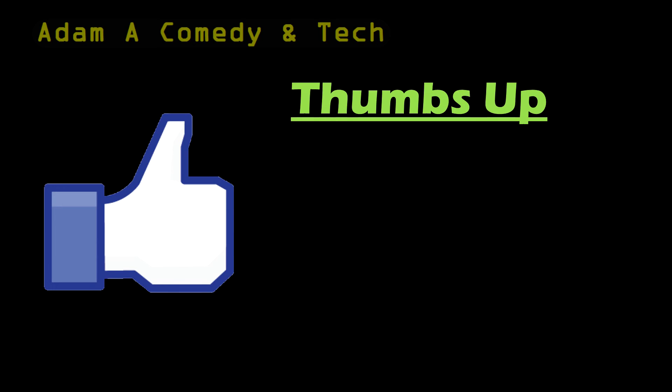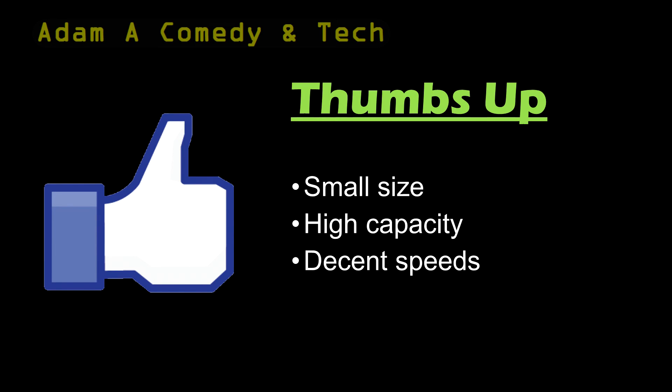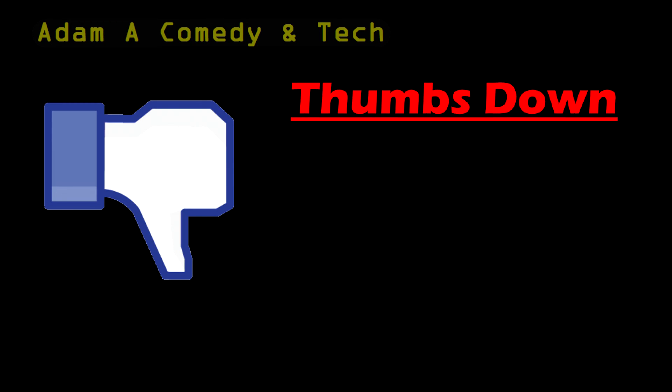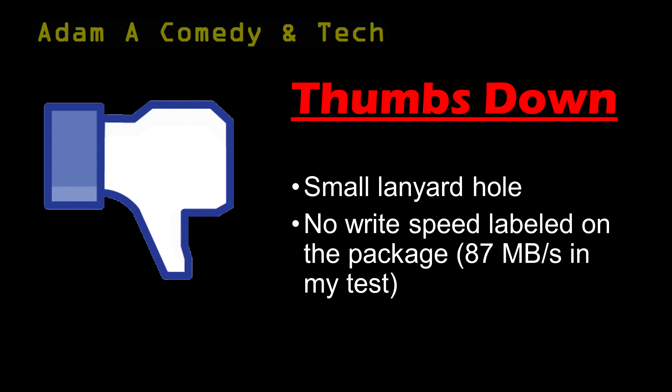Thumbs up to the small size, high capacity, decent speeds, and reasonable price. Thumbs down to the small lanyard hole and the fact that there was no write speed labeled anywhere on the packaging.